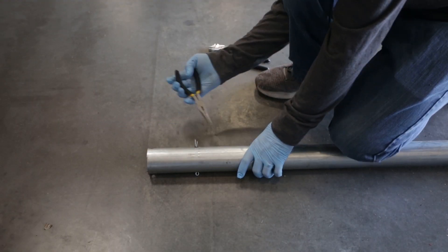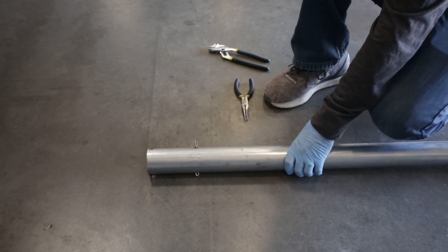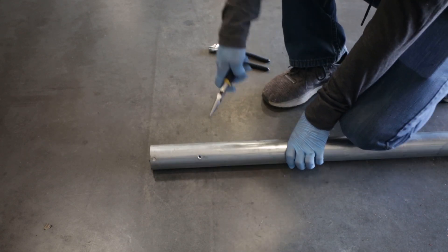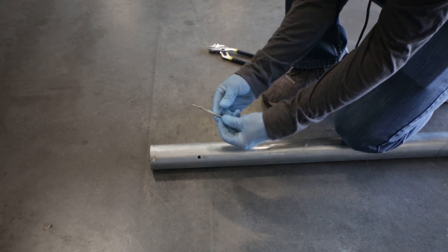At the bottom of each mast, you'll find a cotter pin. This is used for keeping all of the collapsed segments from extending during the shipping and handling process. Once the cotter pin is removed, you'll be able to slide and extend the segments.